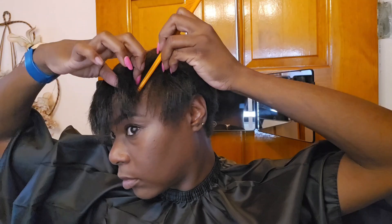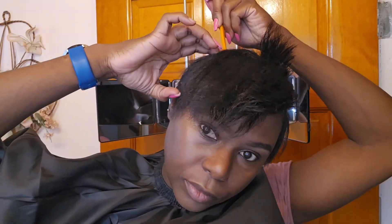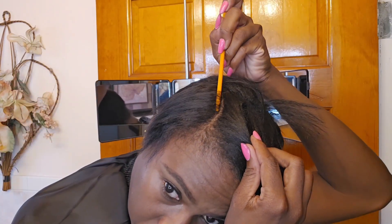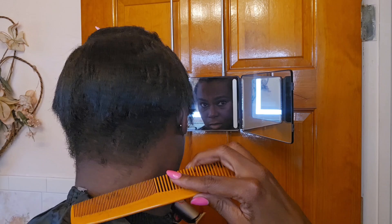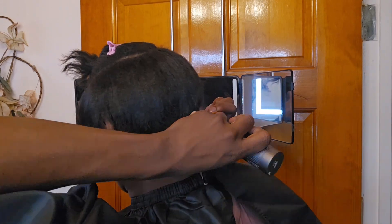Here I'm just sectioning off the top part of my hair from the sides and from the back. Just want to make a quick disclaimer: I am not a professional, I am not a hairstylist or hair guru. I've been rocking a pixie for many years and this is just some things I've learned.